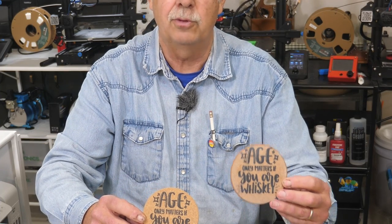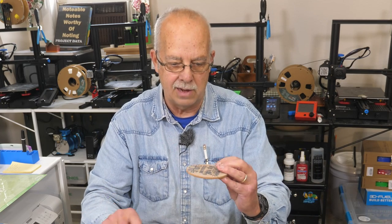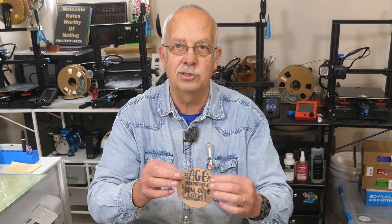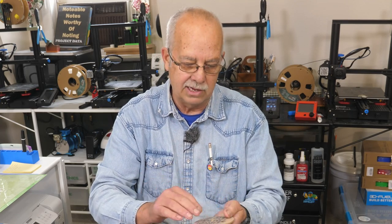If you're using the vinyl method and your paper sticks, don't try to just peel it off or scrape it. Put it in the sink, get it wet, and let it sit for a couple of minutes. The paper will peel off, but it will leave a white film. A Magic Eraser takes that off — you just need to spend the time to do the whole surface. Water obviously isn't going to hurt the coaster.